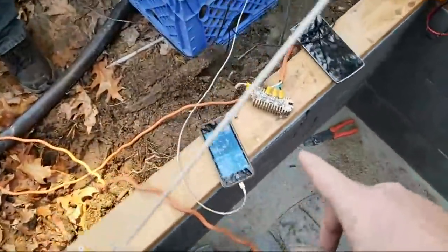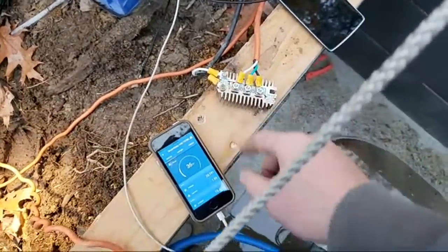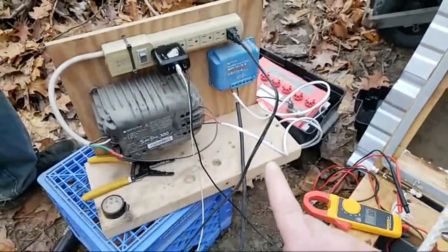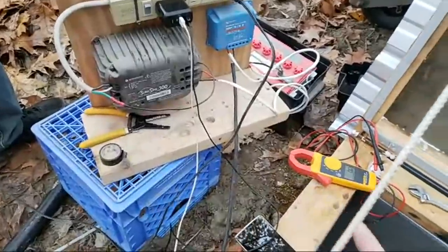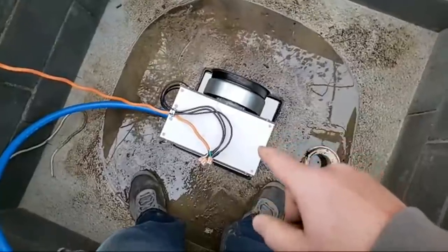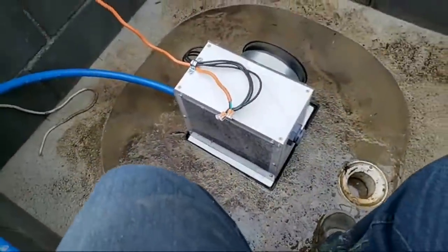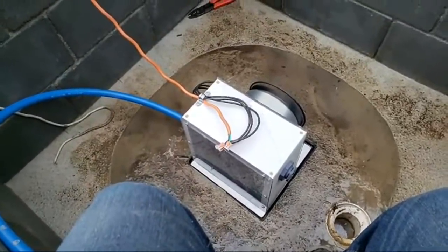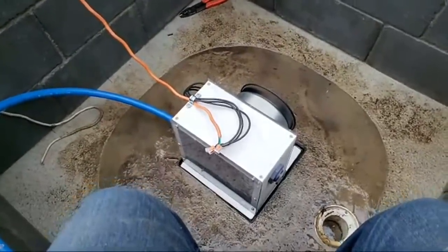So we figured out the problem — the polarity on this, we had it reversed, and it took a little bit of fiddling to make it work. Something is not quite right with the charge controller because it's not getting up to the right voltage that we need. This was 130 volts open circuit without any load, and typically with a Pelton turbine you're gonna have half of that as your operating load, so we would be expecting 65 volts.